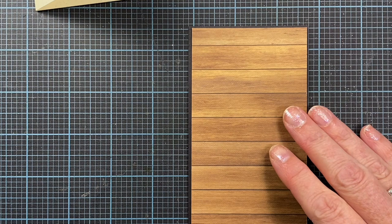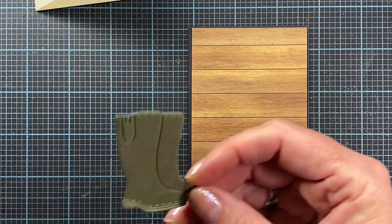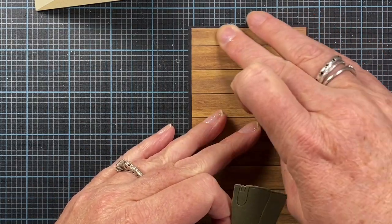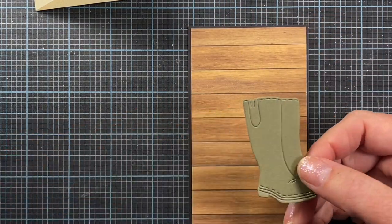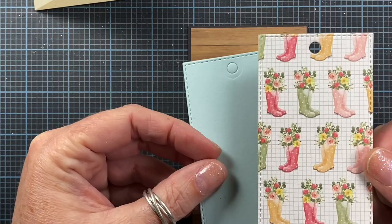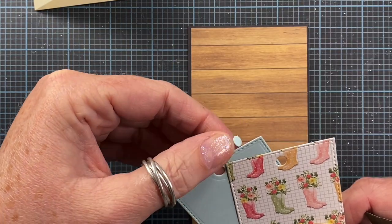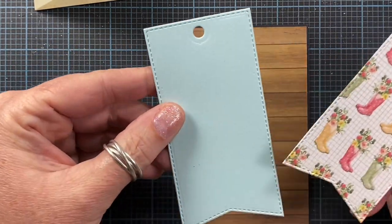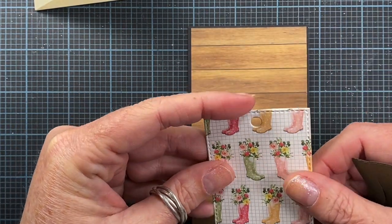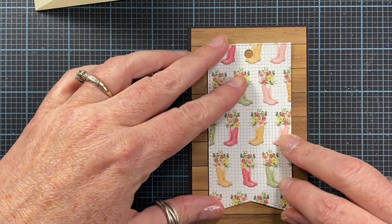I've also die cut the rain boots out of this artichoke green color - I just wanted this to be the layer behind the top set of boots on the card. I've also die cut the tags twice: once out of this rain boot paper and once out of this really pretty blue cardstock from Stampin' Up. I think it's something like soft sky - I just wanted it to act as a little bit of a stabilizer. I'm going to put this tag on the card about like that.